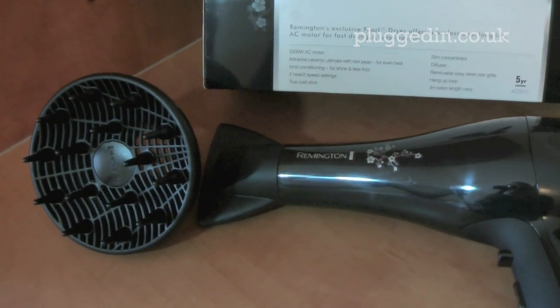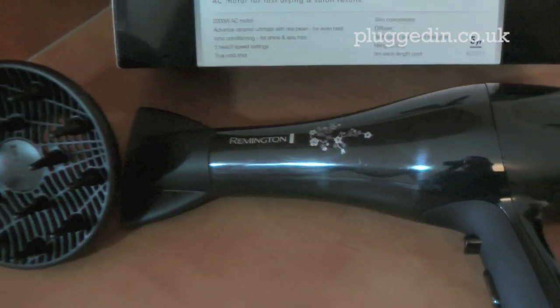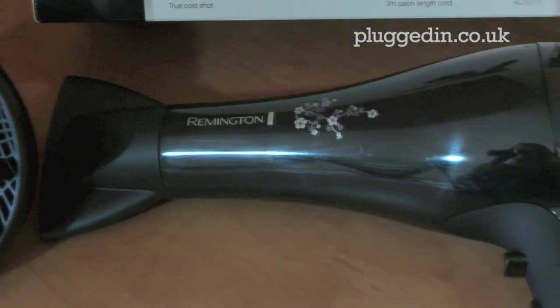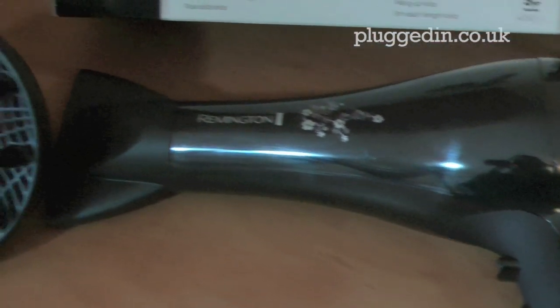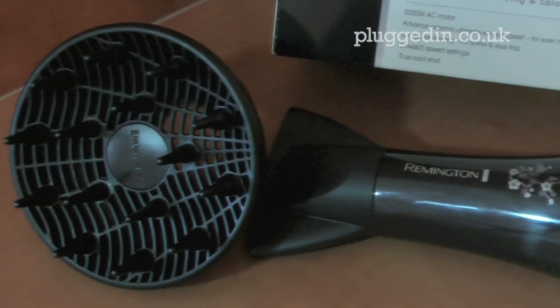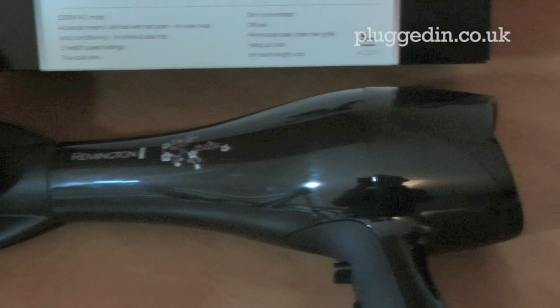The Remington Pearl Dryer promotes fast drying and salon results. It uses ionic conditioning so that you get a nice shiny finish and no frizz. I did try it out this morning on my hair and it did just that — I had a really nice shiny finish and I'm really pleased with the results.